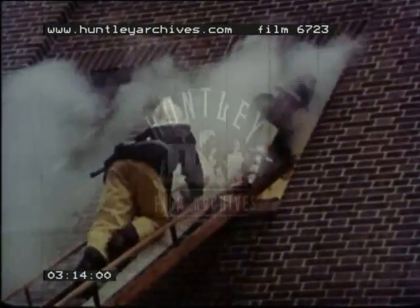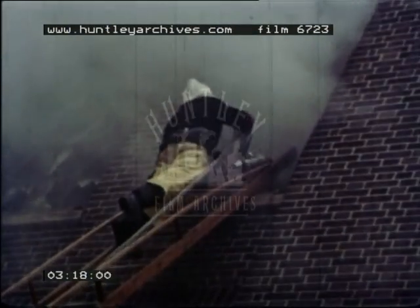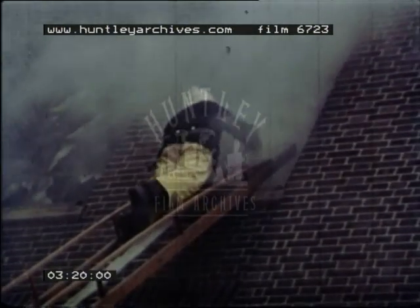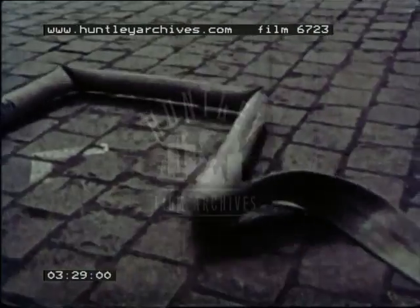There's the chief fireman climbing the ladder. He's wearing a white helmet. Can you see? Up there. Look. There's a lot of smoke, isn't there? Now the water's being turned on — it shoots up the standpipe and along the hoses. Listen to the sound it makes.